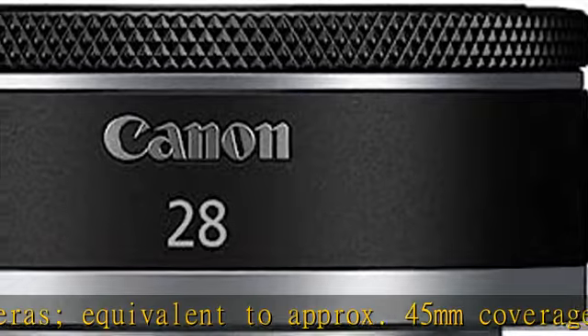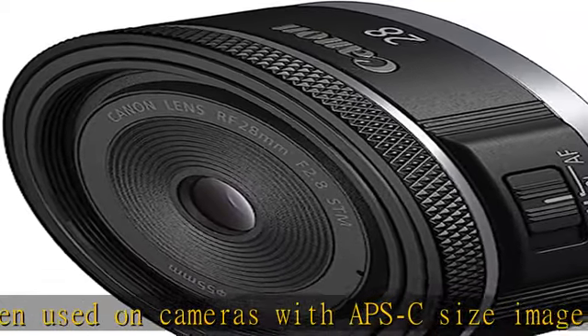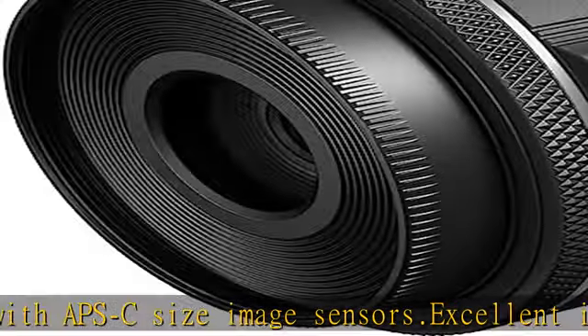Canon lead screw type STM stepping motor focus drive, especially suited for smooth, quiet video AF operation. Check the description to get this product today at the best price.